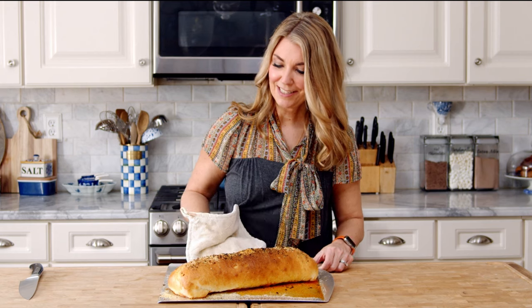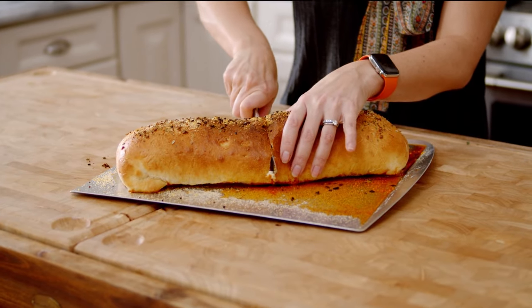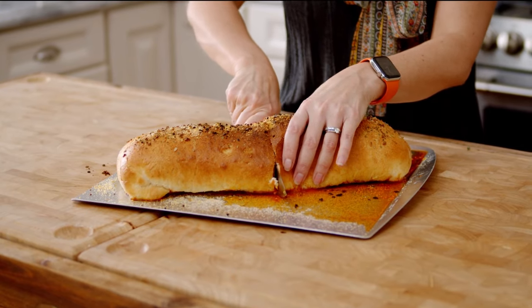Now we're going to pop it in the oven for about 18 to 20 minutes. Here it is — the stromboli. After you take this out of the oven, you want to let it sit. It's got to set up — the cheese has to kind of come back together. You want to let it rest for about 10 to 15 minutes before you actually cut into it.